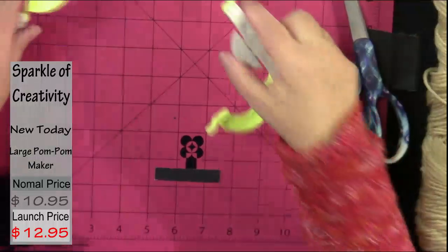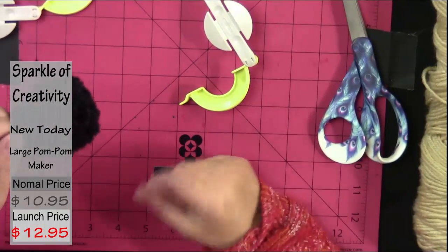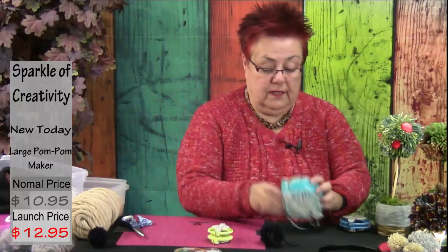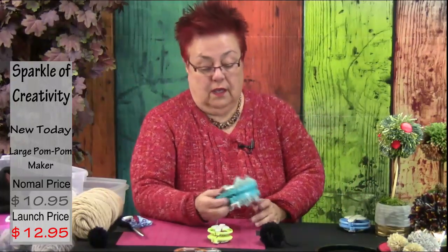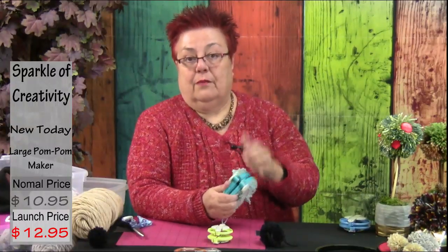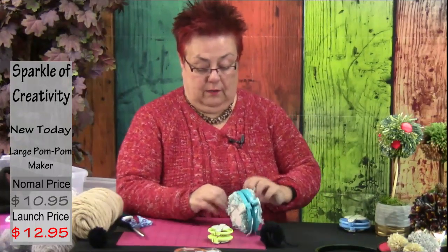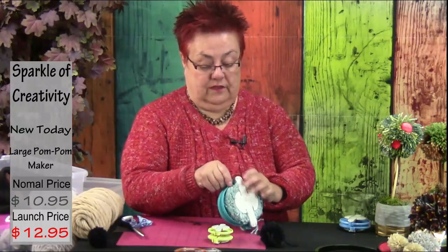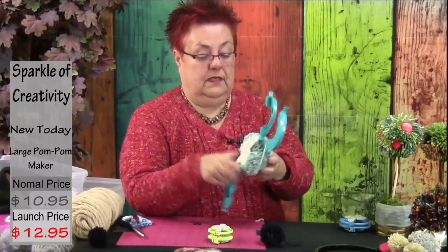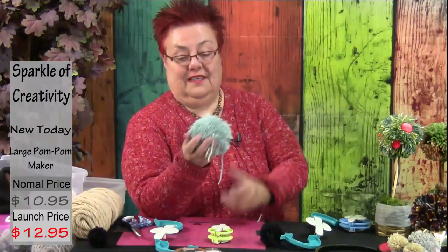Now we open the pom-pom maker — put it apart and you have your little ball. Every time it's going to be the same perfect size. For the extra large one, this is very cool: you usually don't find this size in a craft store at all, and because you're working with a lot of yarn it locks, so you have to jiggle a little bit to open it. It's fantastic.